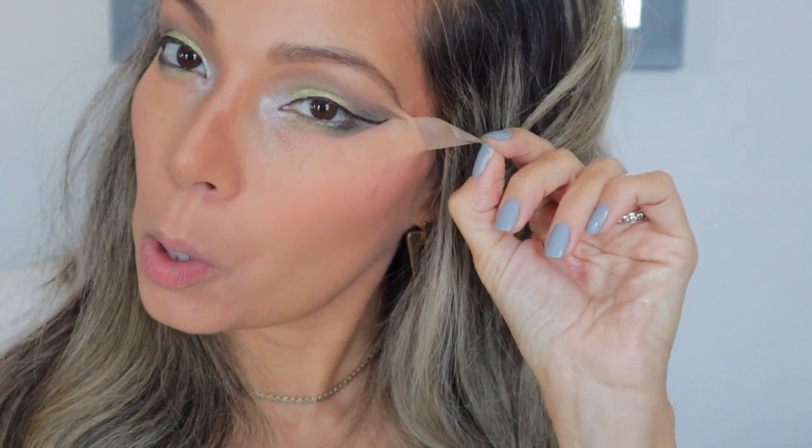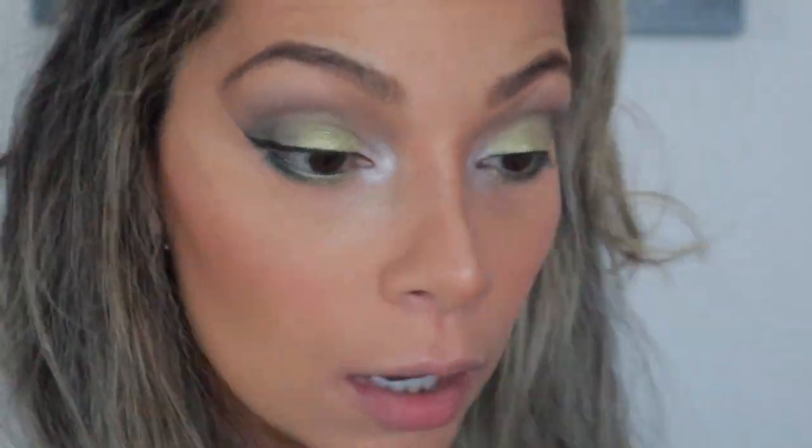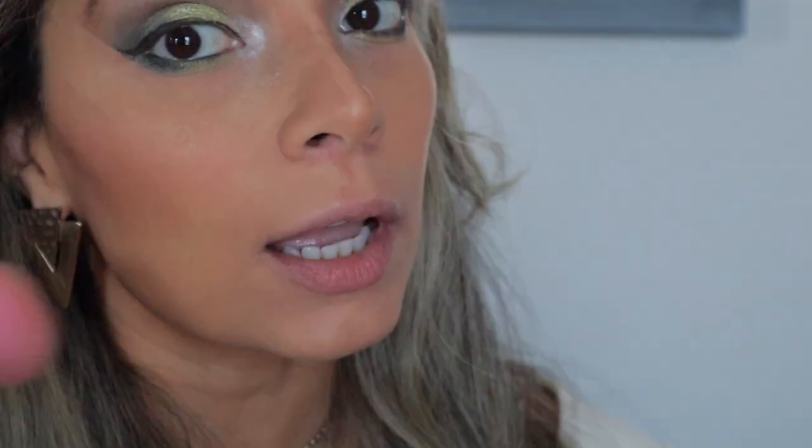I'm going to put some eyeliner on just so I can guide myself with the tape, and then I'll take the tape off. Let's go ahead and take these tapes off. That feels good! I have one of these big brushes and I'm just going to dust all this fallout out.